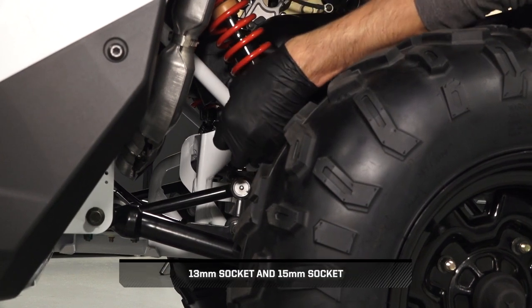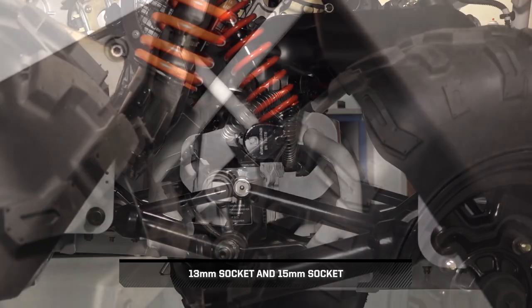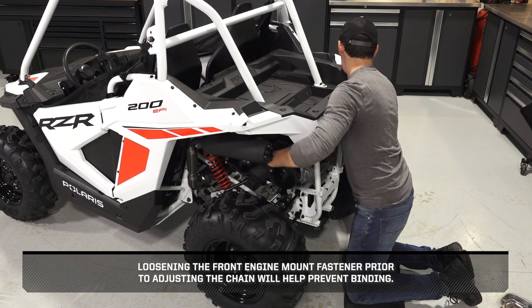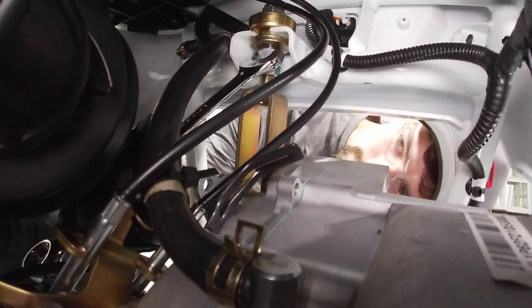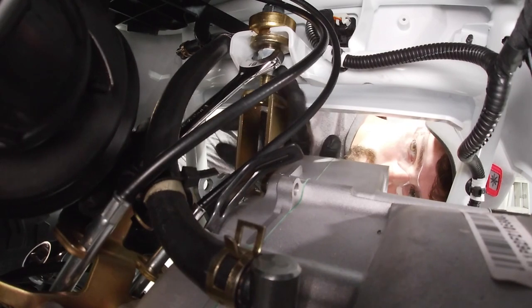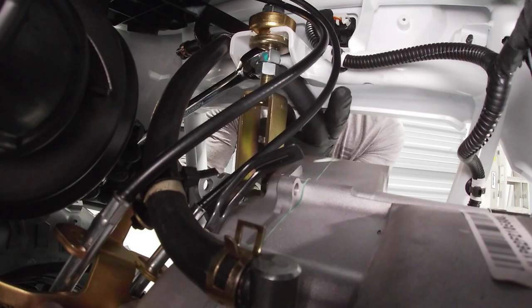Counter hold and loosen the front engine mount fastener. Loosening the front engine mount fastener prior to adjusting the chain will help prevent binding. Then turn the lower nuts clockwise at half-turn increments to increase tension, or counter clockwise to decrease tension.